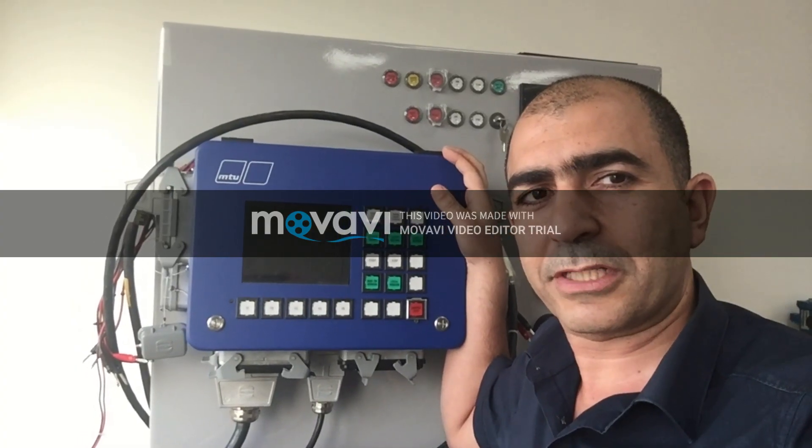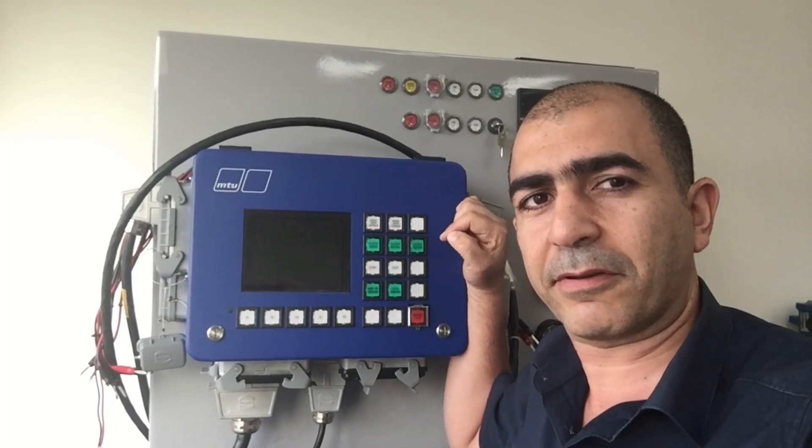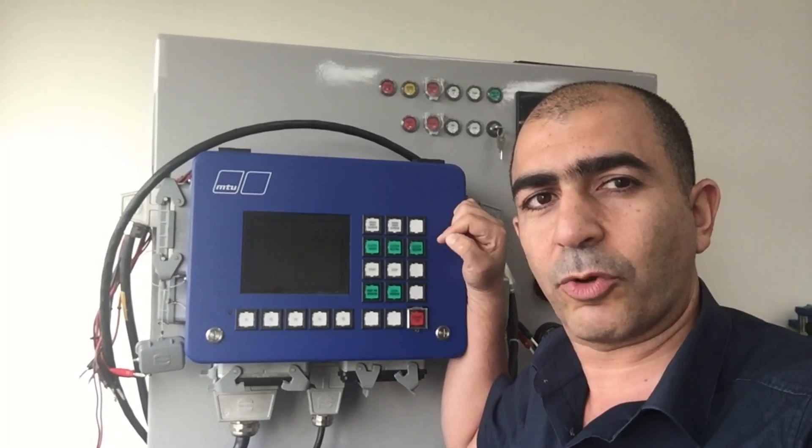Hello everyone. We will explain today how to replace the display battery from the LOP for BlueLine.